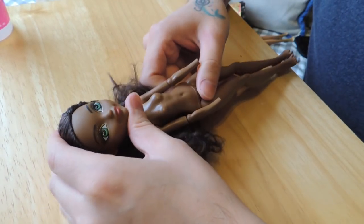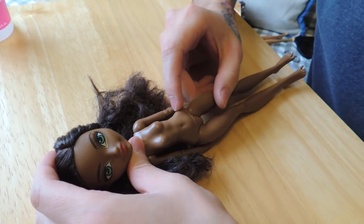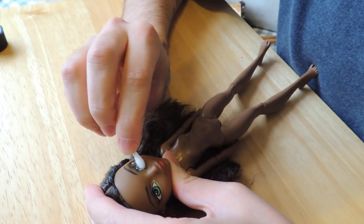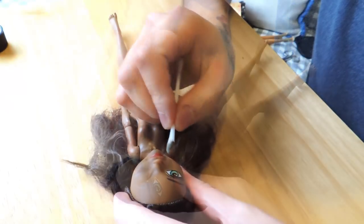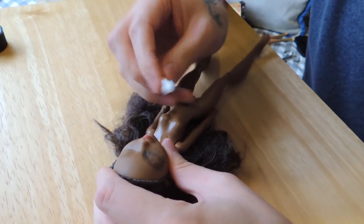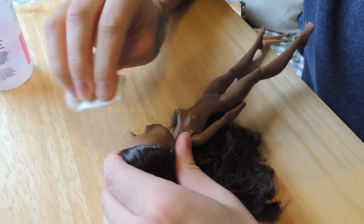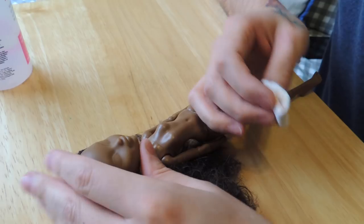This Justine Dancer doll has been resting in peace in my stock box for a while now, and finally she's getting a face-up. First of all I'm removing the factory paint with a q-tip and pure acetone, then cleaning up the excess paint with some paper and more acetone. Don't forget to wash your doll's face to remove the excess acetone.